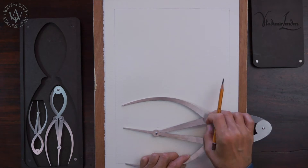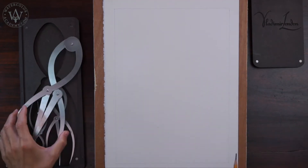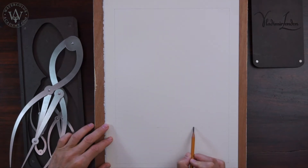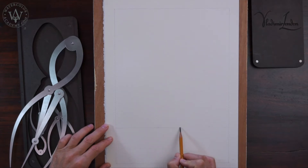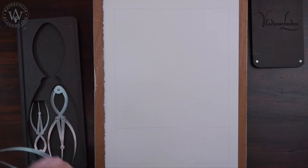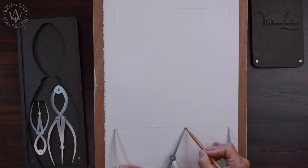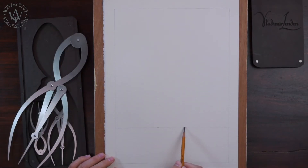If you don't have golden mean calipers, you don't have to buy them. A golden proportion can easily be calculated by multiplying or dividing any dimension by 1.62. However, art is not mathematics, so there is no need to calculate anything. You can just draw what pleases your eye.